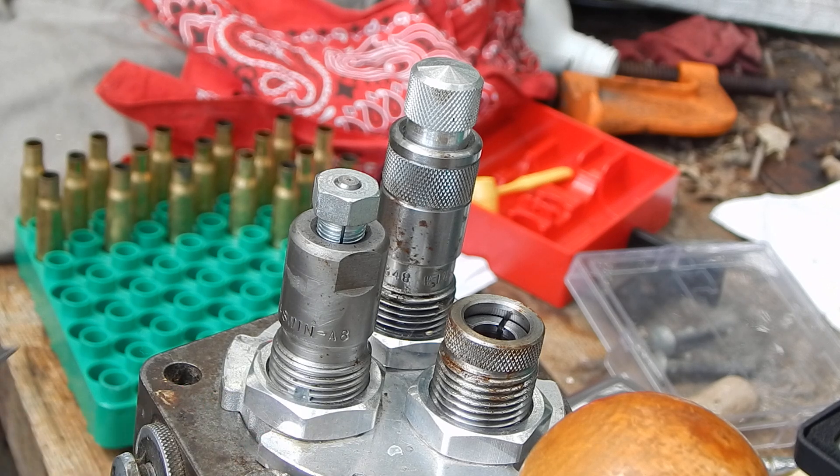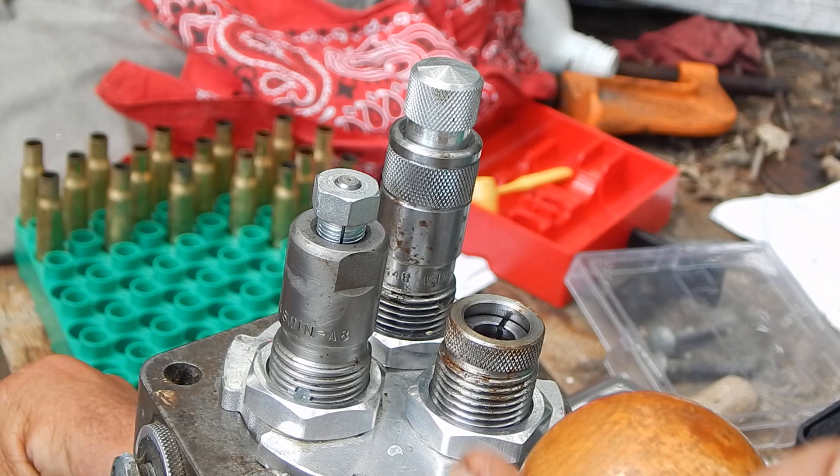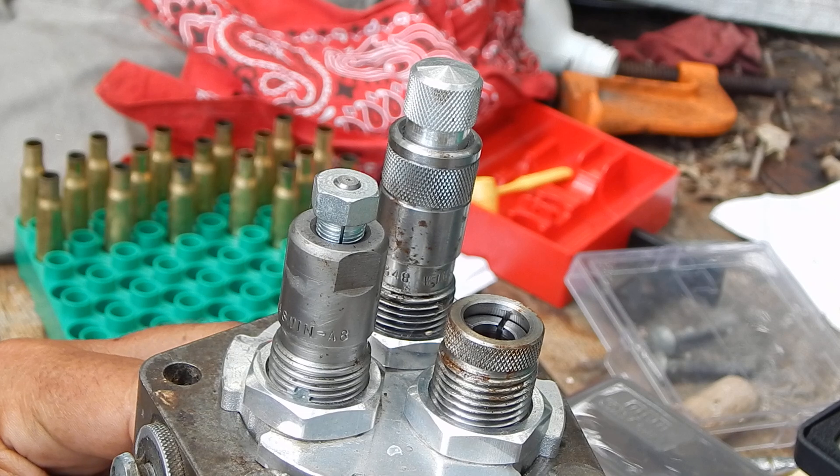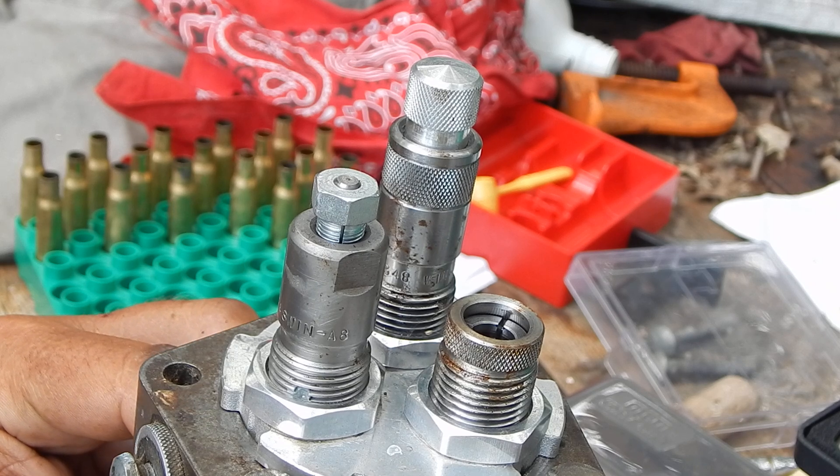This is a full-length die, and it has a vent hole in it, which a lot of the Lee full-length ones do. You have to, because you start pushing that up in there and you start compressing air. It's got to let that air out someplace.